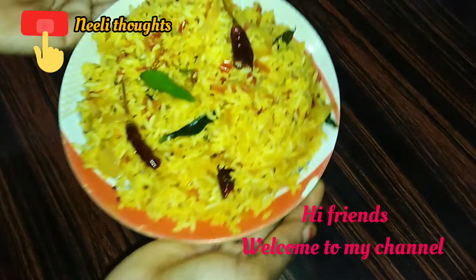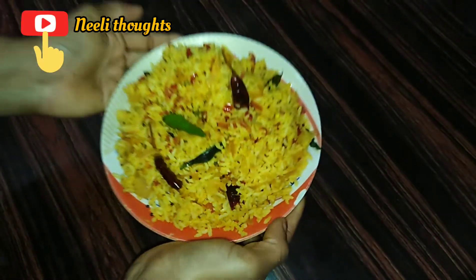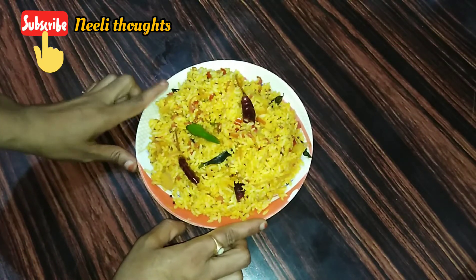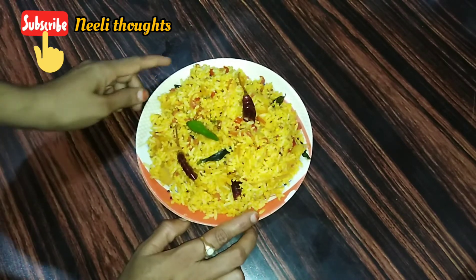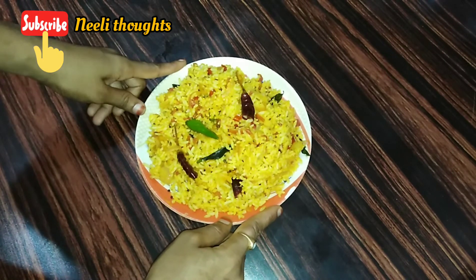Hi friends, welcome to Neely Thoughts. This is my channel and I will share the video with you. Friends, it's very tasty and easy to do it. I will do it in a few minutes.